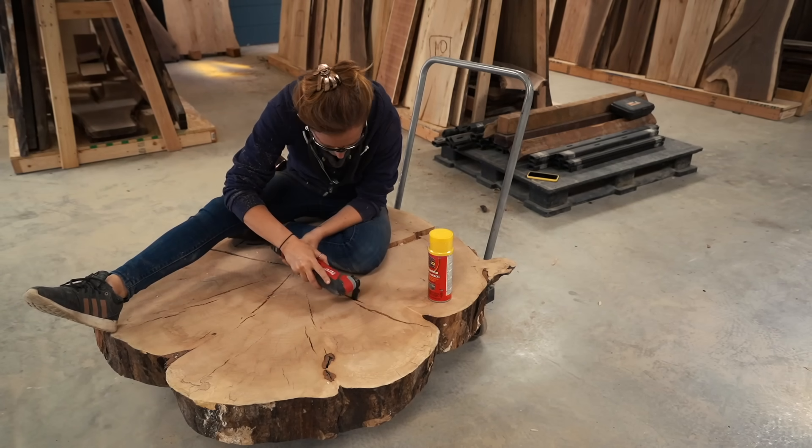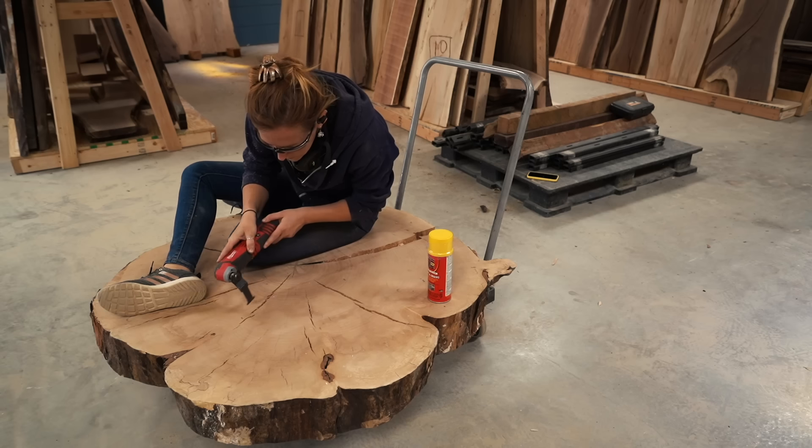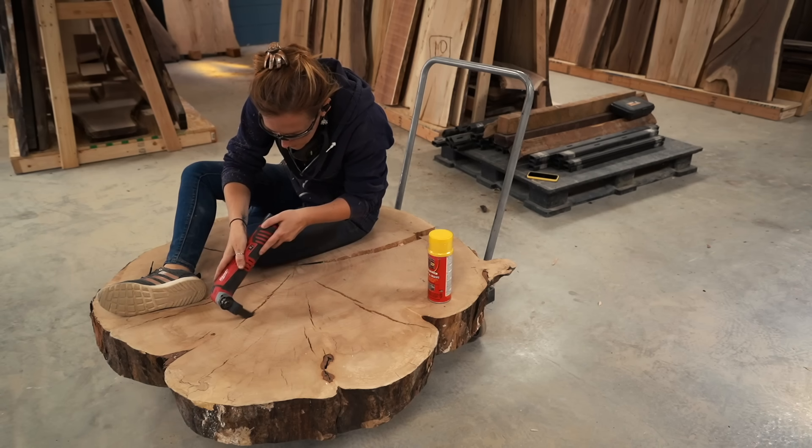This thing weighs a ton. I don't even know how heavy it is, but I have mine on a cart to easily move around and use it as a seat for most of the build.